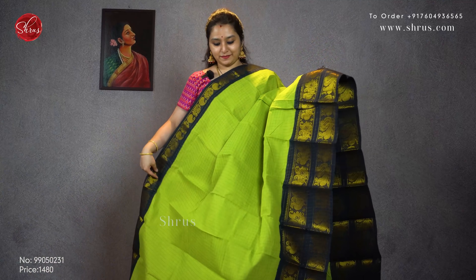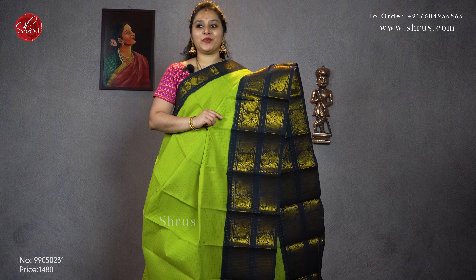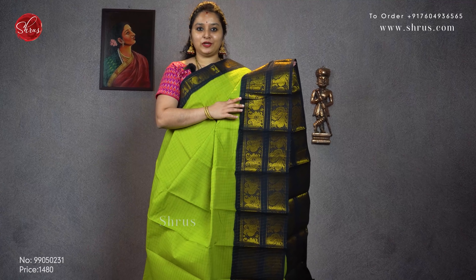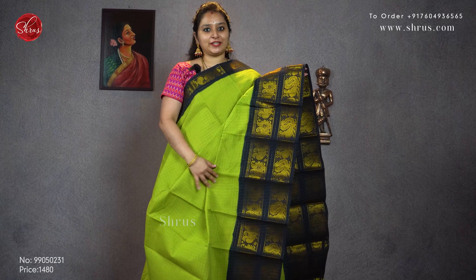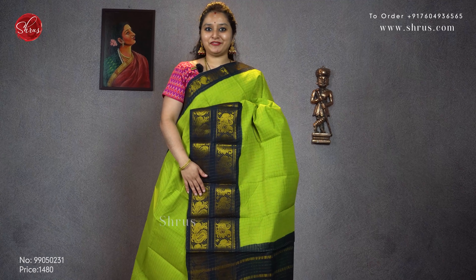The last one for today is a nice parrot green with a black combination. Beautiful peacocks in the lower half with a double border, jerry checks all over the body. Priced at 1480.